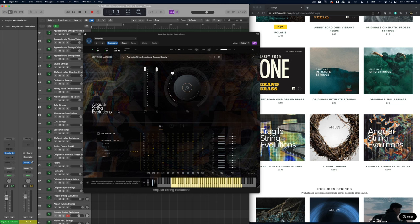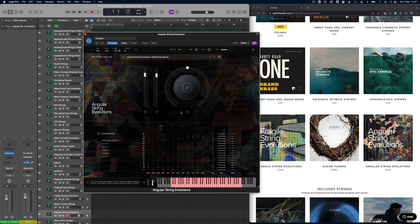Seeing as we're in the Evolutions, let's have a look at the Angular versions. These ones are definitely going to cut through a lot more than the Fragile Evolutions — they're going to give you a lot more passion but also much more aggressive, more distorted sounds. So I think if you're going for something really tense or something horror-themed, this is going to be a great library for you. There are some of these effects also in some of the other string libraries as well.